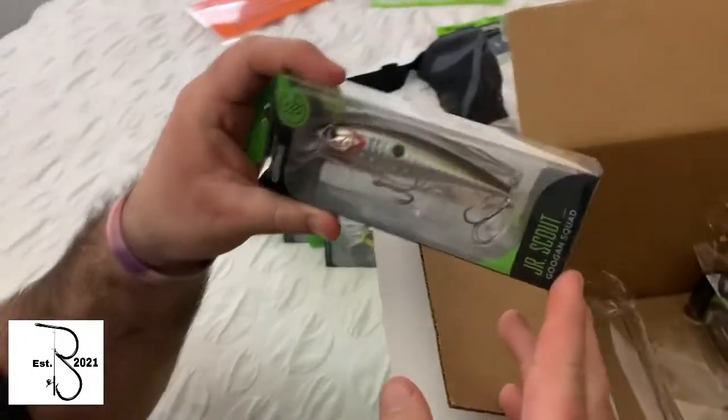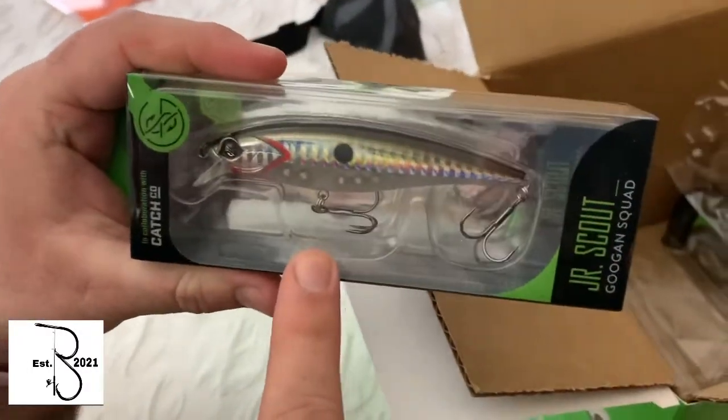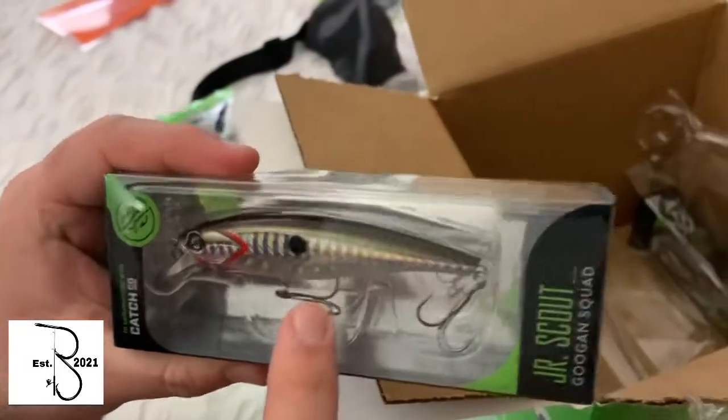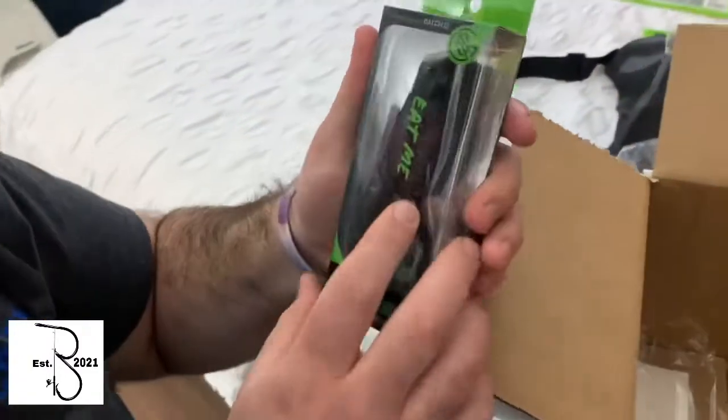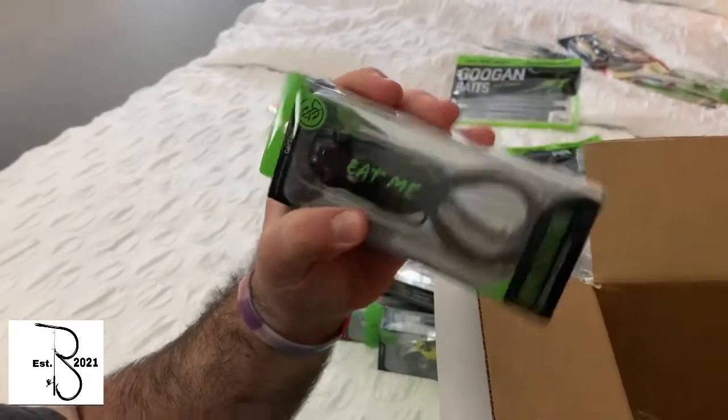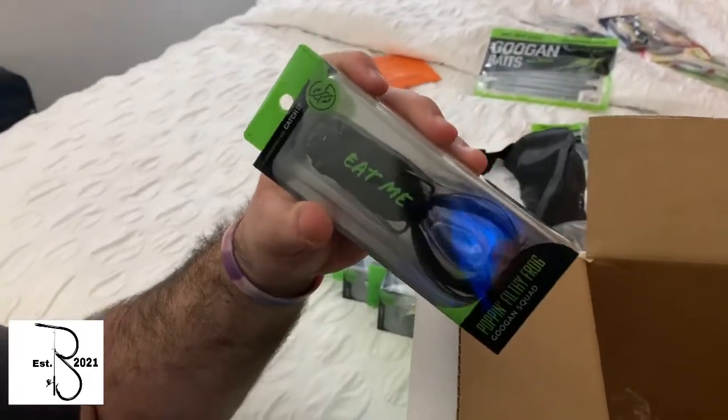Got the Junior Scout — this one's a good color too, just like the other one. If the fish will get a little rattled to it, this one might work. And you got a nice old pop frog with a little 'eat me' on it. Maybe the fish will eat it — it'll be nice.